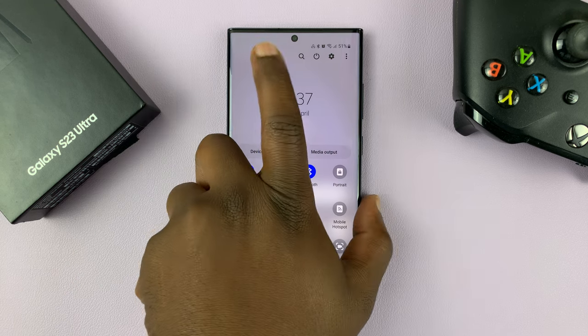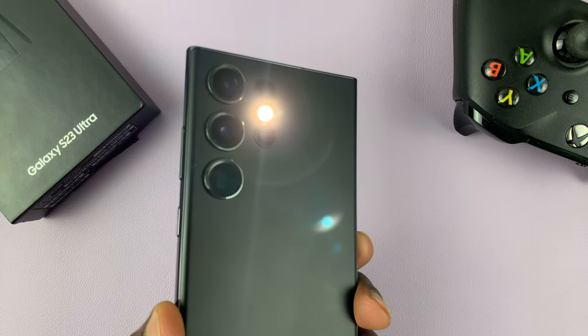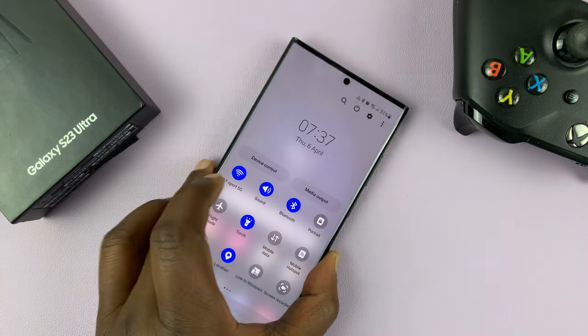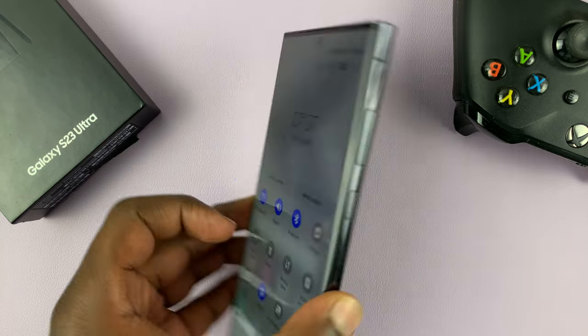Tapping on it once will light up the flashlight or the torch. You can tap on it again — it goes gray, and that's how to turn off the flashlight.